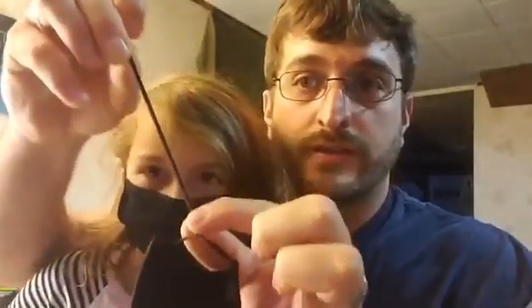They do have adjusters for the ears so depending on how big or small your face is, and they also do stretch out and as you can see they fit good on a child's face.